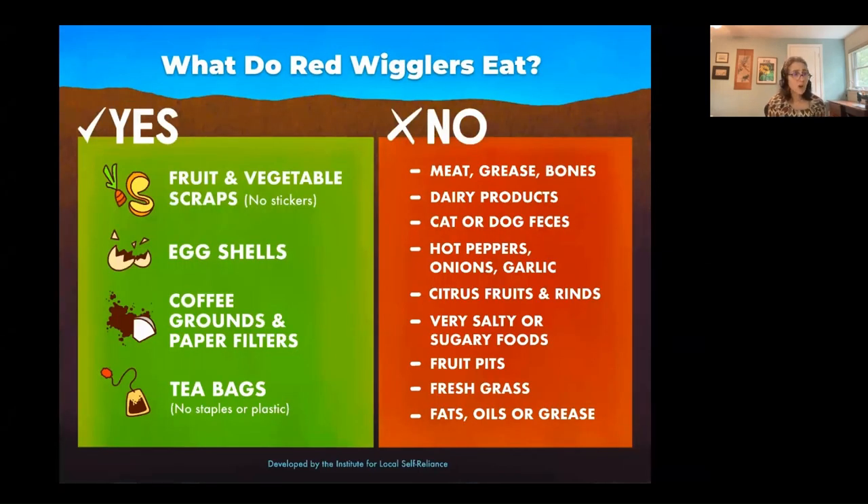The worms are more picky than the microorganisms in the hot pile. Fruit and vegetable scraps are great. Eggshells are actually okay — they're good for the worms as they have gizzards and need some grit. Coffee grounds and paper filters are okay. Tea bags with no staples are fine. You really want to avoid even more materials than in hot composting.